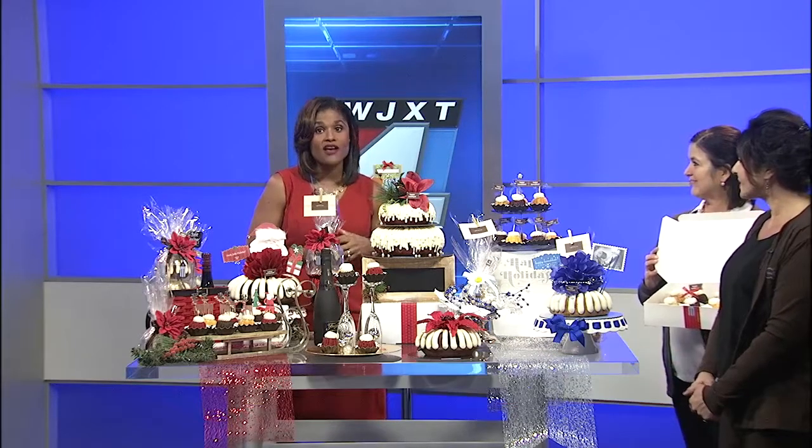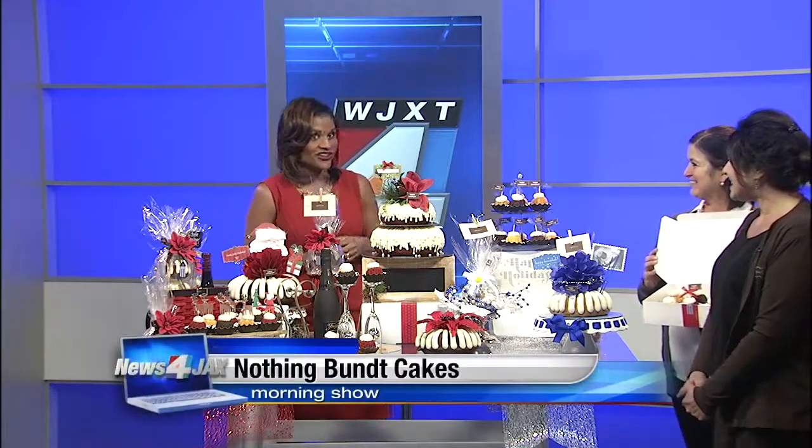A dozen bunts boxed up looks very festive and makes a great gift. Nothing But Cakes is located on Beach Boulevard at Hodges in the Plaza, and there's a link to their website on newsforjacks.com on the morning show page.